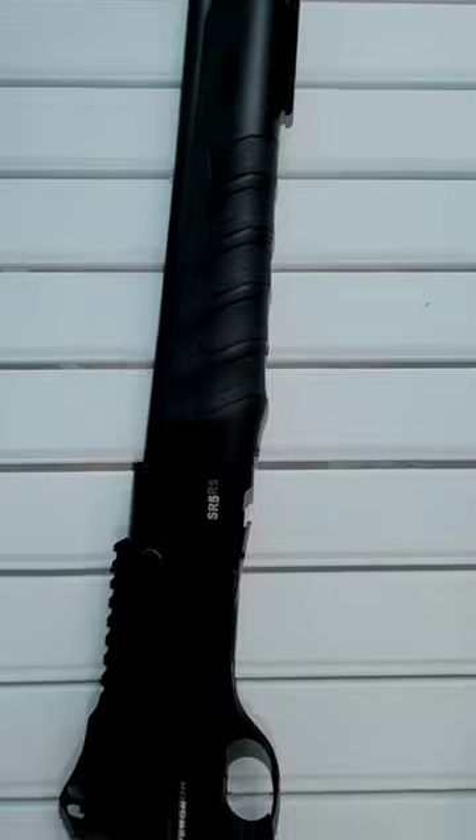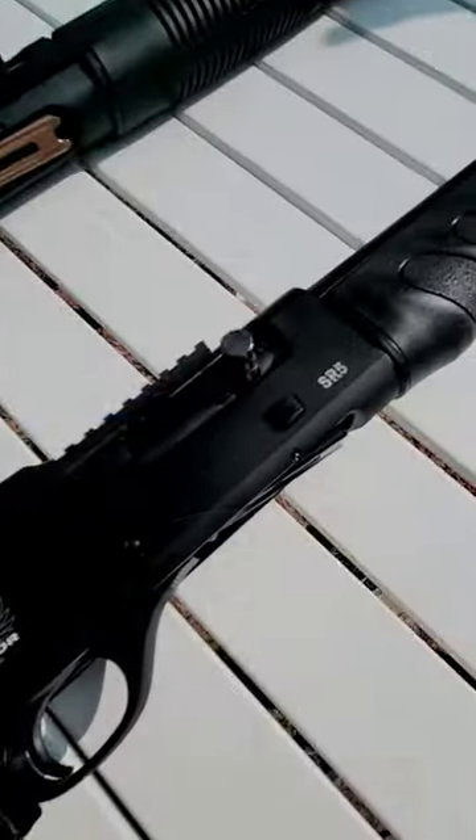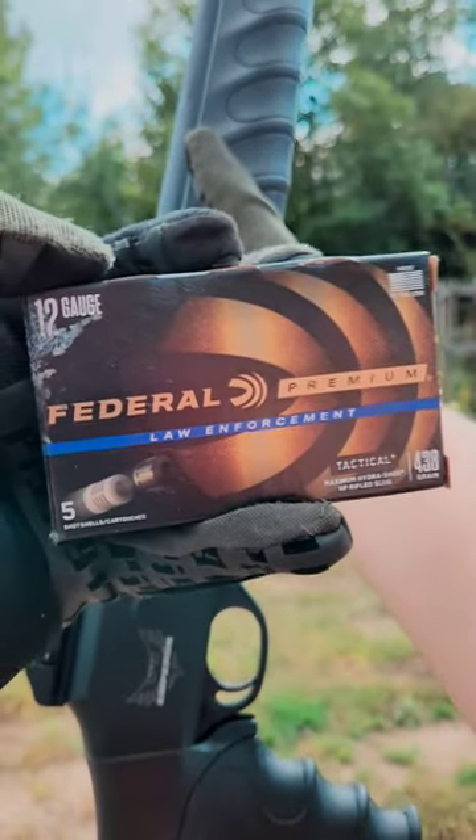This is the Emperor Arms SR5 and it costs about $130. Let's see how this SR5 shoots. We're going to be using these Federal law enforcement slugs.